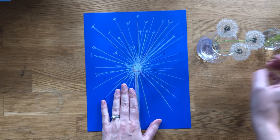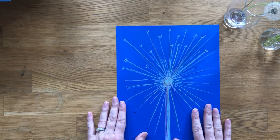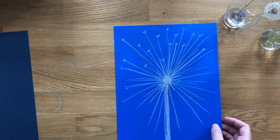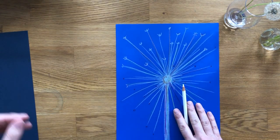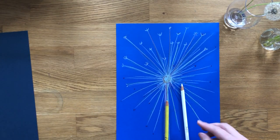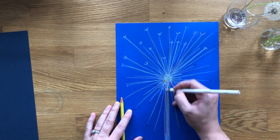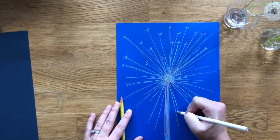Here I've done something inspired by the wish flowers and another piece that she did. I used a colored paper and colored pencils — white, some yellow, and a deep plum color. I created the stem and a circle, so it's basically a long rectangle with a circle, and then I created lines coming out.